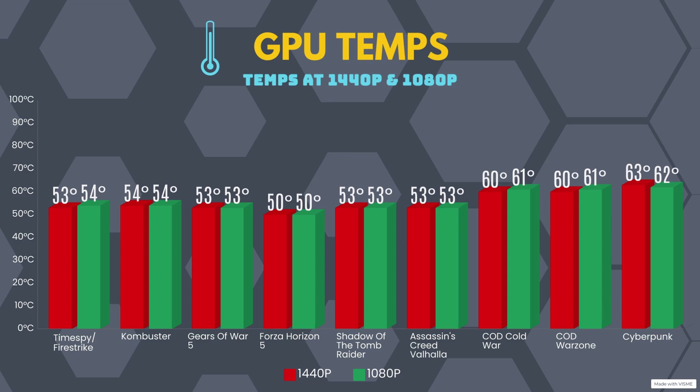Shadow of the Tomb Raider hit 53 degrees Celsius. Assassin's Creed Valhalla hit 53 degrees Celsius. Call of Duty Cold War hit 60 degrees Celsius at 1440p and 61 degrees Celsius at 1080p. Call of Duty Warzone hit 60 degrees Celsius at 1440p and 61 degrees Celsius at 1080p. Cyberpunk hit 63 degrees Celsius at 1440p and 62 degrees Celsius at 1080p — those were the highest temperatures hit. The benchmarks were run with Smart Access Memory.